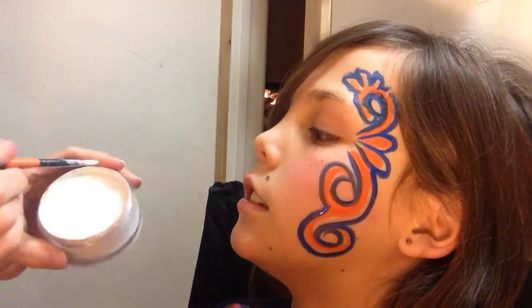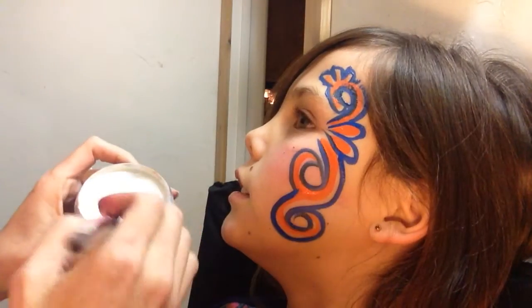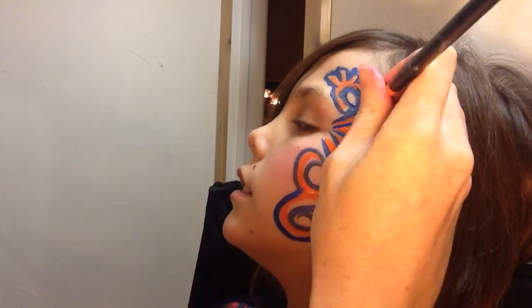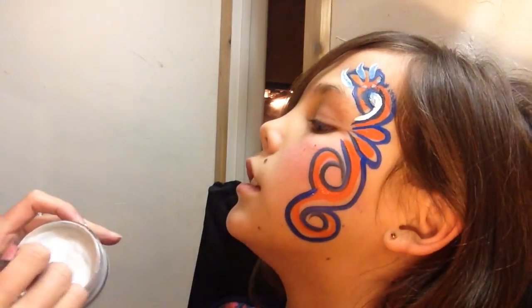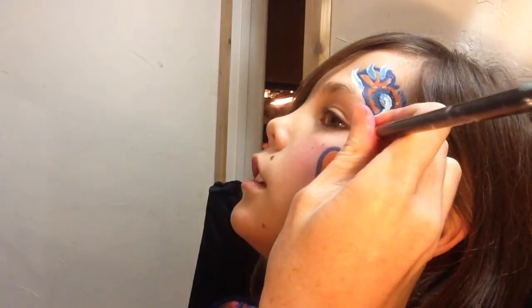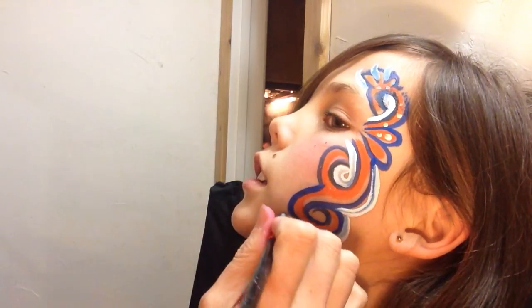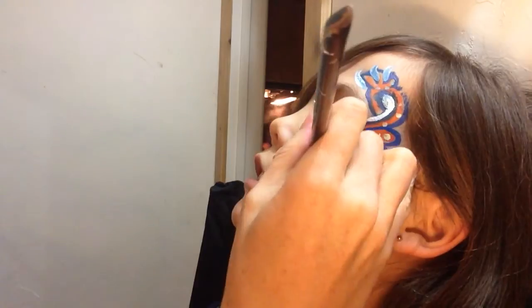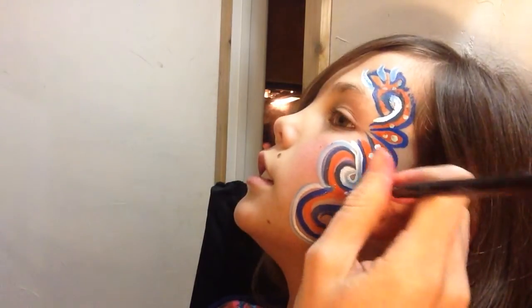Then we're gonna switch to wolf white. With the white, come in and do some highlights, some detail dots. The fuller the lines are with this design, the better it looks. It's just a fun swirl design.